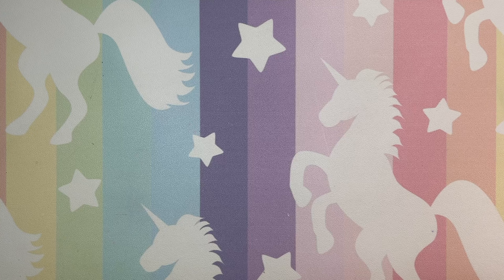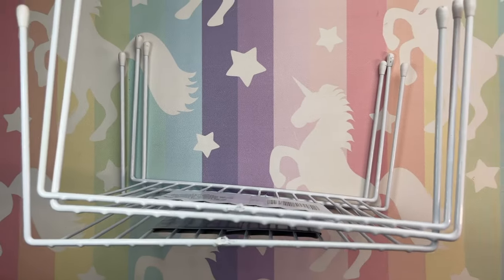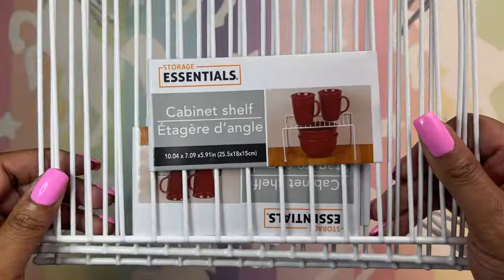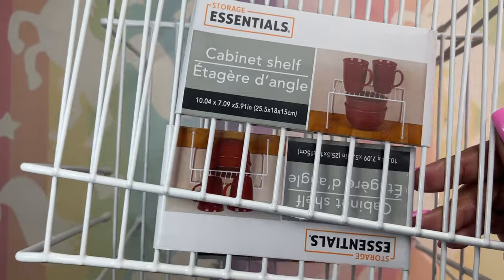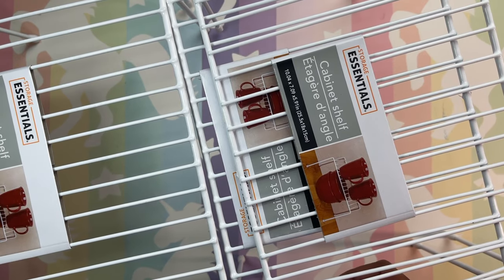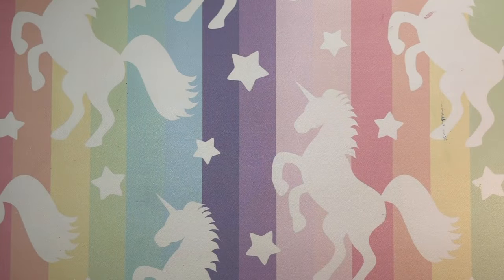Now let's go to the Dollar Tree, because that's the only thing I bought from Walmart. I bought these little things — I call them little lifters. I'm going to use these for my washi tape because I've just run out of space. I need to make things two-tier to make some space until I can purchase the last bookshelf that could possibly fit in the room. I bought three of those to confine my washi tape and have more space for ribbon and stuff like that.